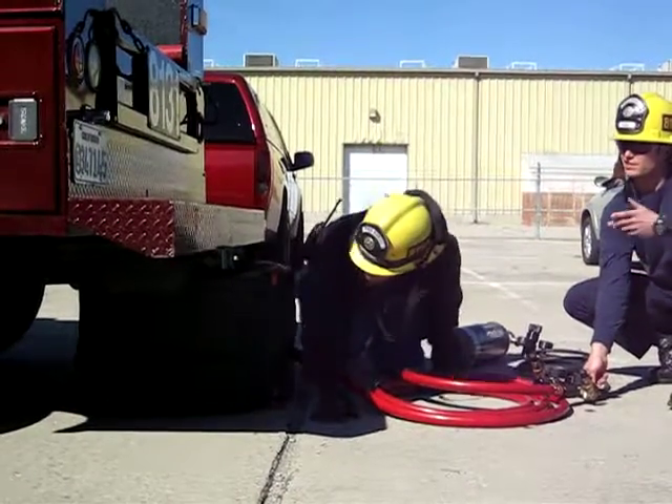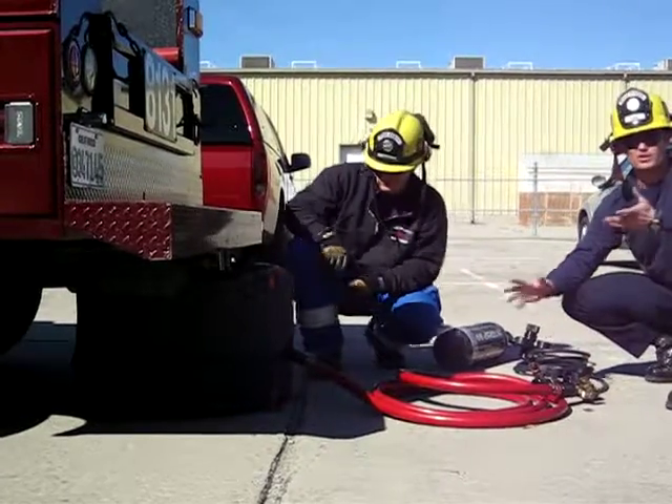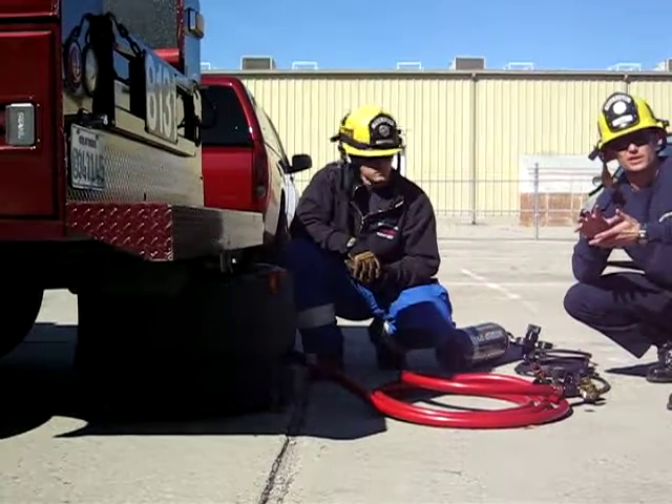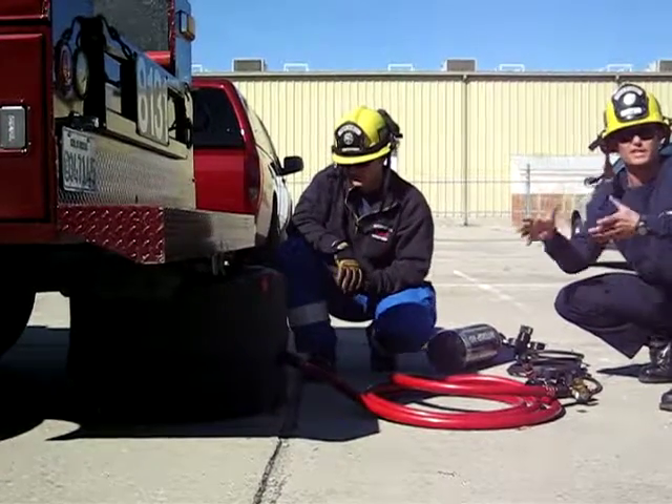Now we have 100% contact and slight lift. We're going to readjust and make sure any kinks are corrected, because if we don't have those two circles lined up over the top of each other, we're predestined to have the lift shift in that direction.